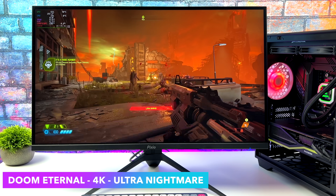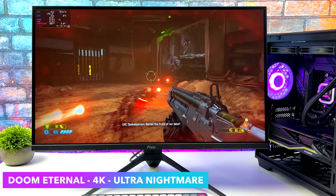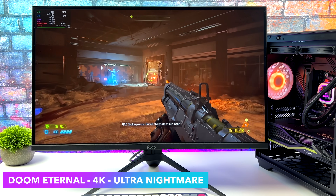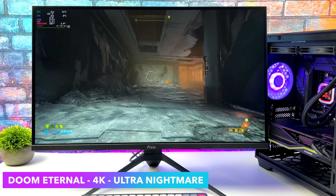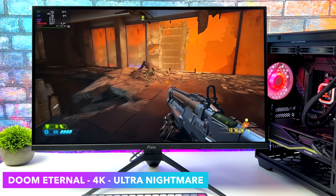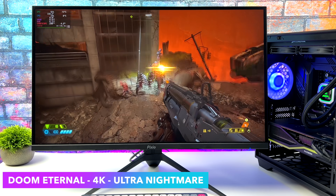When it comes to these next two games I've had really great luck in Linux on mostly everything I've tested. First one is Doom Eternal — for some reason this just works really, really well with Proton. 4K ultra nightmare, we can get well over 200 FPS on average with this one. Absolutely amazing performance.